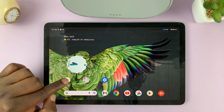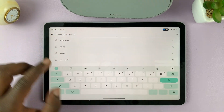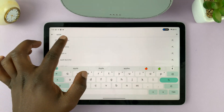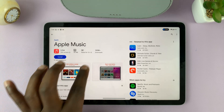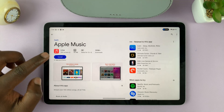So all you have to do is go to the Play Store and search for Apple Music. You should see Apple Music there. Let's open the page — there is the app, with 100 plus million downloads. So let's go ahead and install.